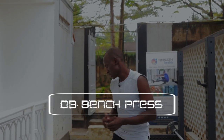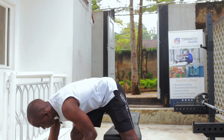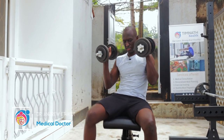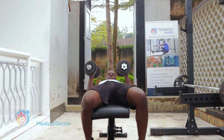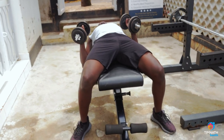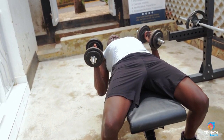In this video I'm going to show how to do dumbbell bench press. We have our bench — if you don't have a bench you can do it on the floor. Let's get our weights, go down, and keep your feet on the ground nice and tight, nice and stable.